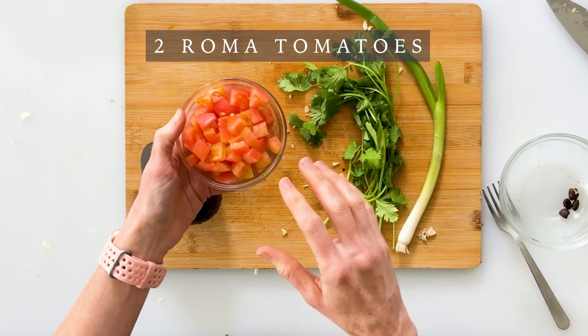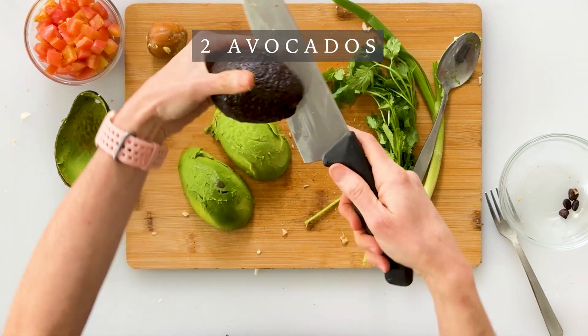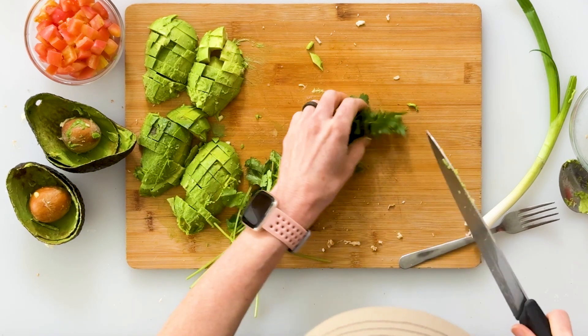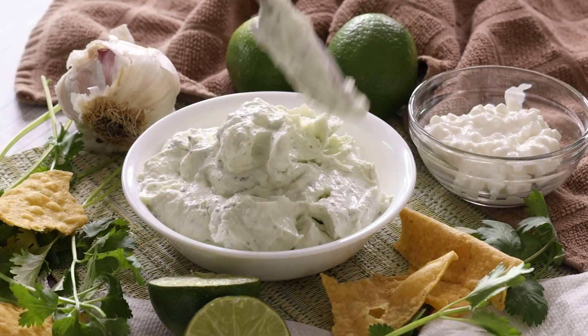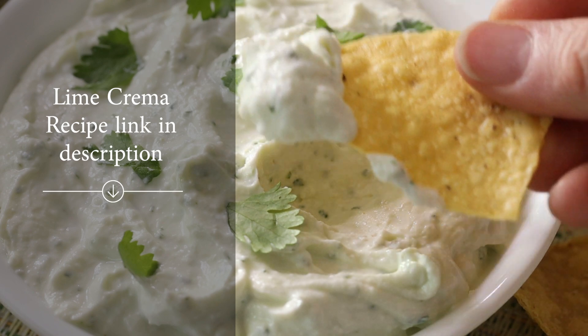While our nachos are in the oven we can go ahead and prep our fresh ingredients. I just took two Roma tomatoes and finely diced them. Then we'll take a ripe avocado, carefully scrape it out with a big spoon, and repeat for the second avocado. I'll quickly dice these into nice bite-sized chunks and then season them with some salt. I'm also going to take a bunch of cilantro, roll up the leaves into a little bunch, and finely dice them. Then I'll take one green onion and finely dice it as well. And I have a little squirt bottle with my cottage cheese lime crema, which is made with cottage cheese, Greek yogurt, and lime juice — it is absolutely delicious. I've included a link in the video description to my website which has the recipe and a video showing you how easy it is to make.